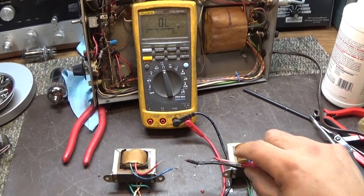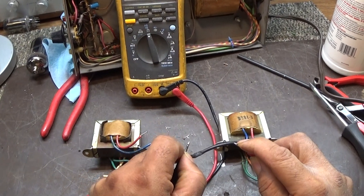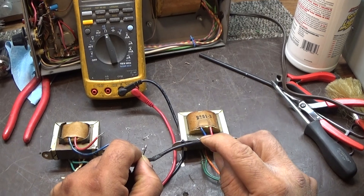So we are going to do this good one first. On the meter there you got 319 ohms, which is a good one.